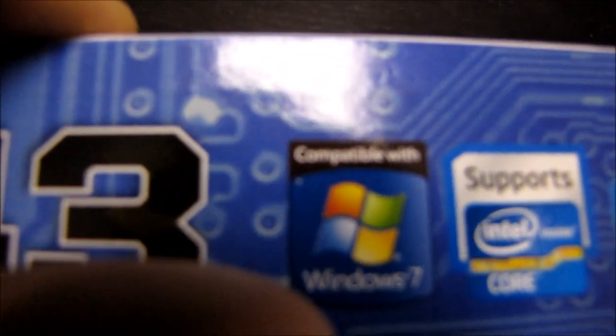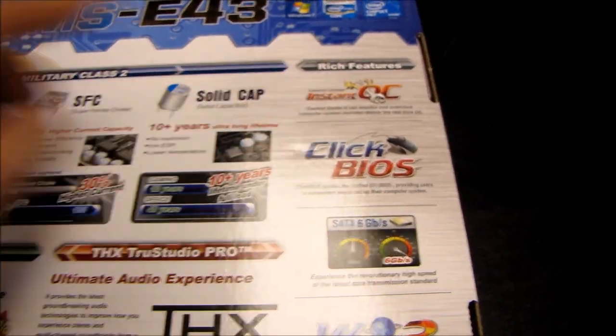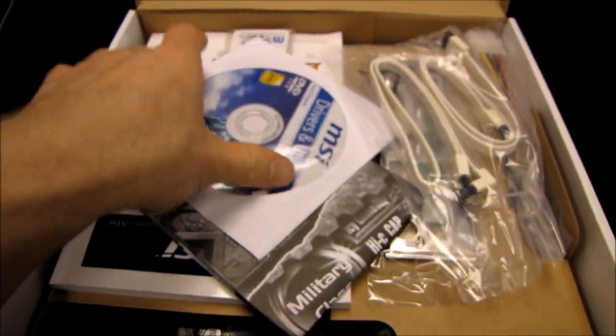You can see it is compatible with Windows 7. Here we've got Instant Overclocking — that's with their Control Center software, as well as Click BIOS. So it supports UEFI BIOS, just like all of MSI's P67 and H67 boards.